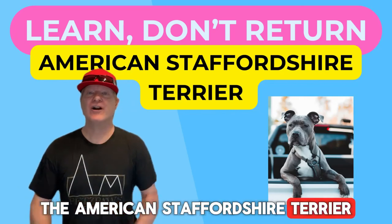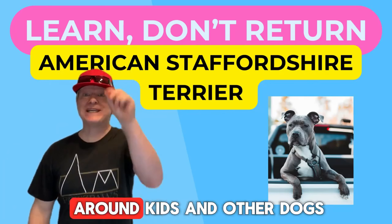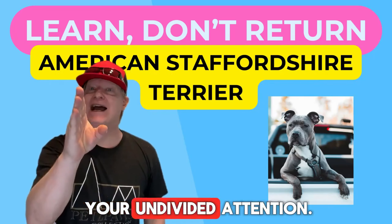The American Staffordshire Terrier, or AmStaff, is OK around kids and other dogs, but they do prefer your undivided attention.